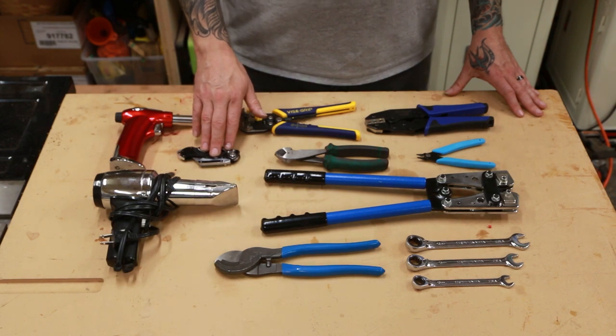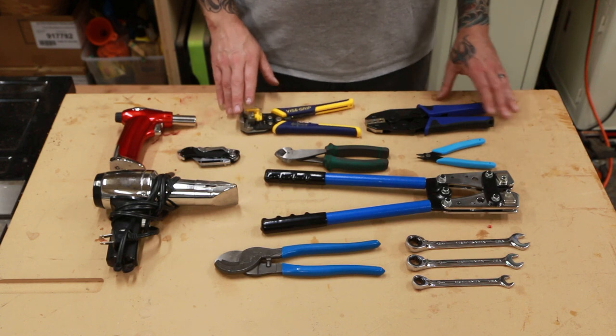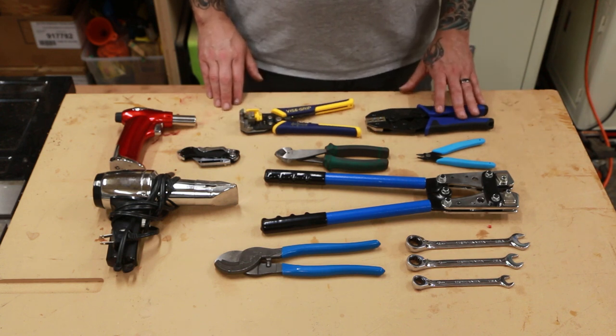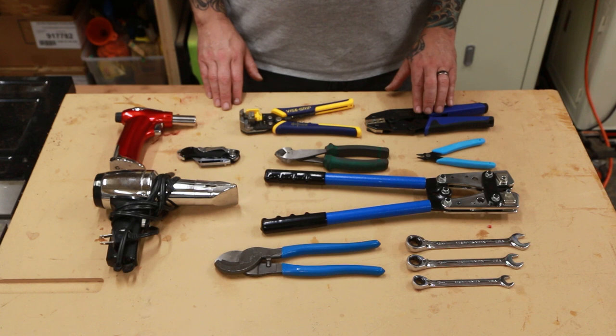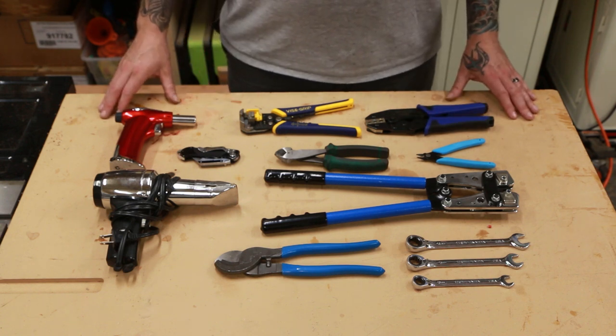You will also need some standard wire cutters, wire strippers, and a crimping tool for wires connected to the fuse block. I'm using heat shrink connectors for a strong watertight connection. Links to all these tools will be in the description below.